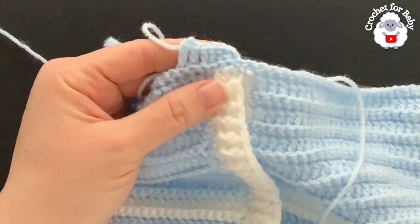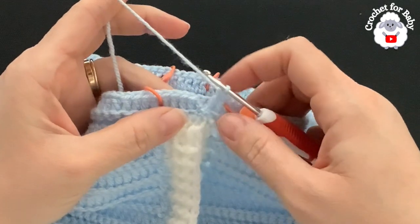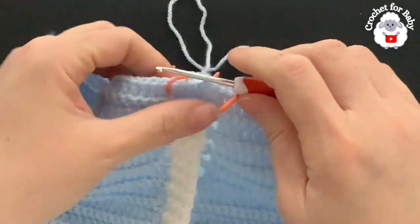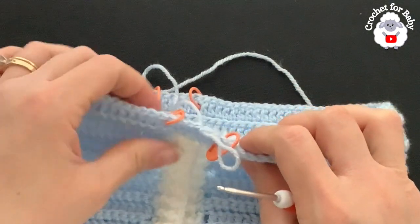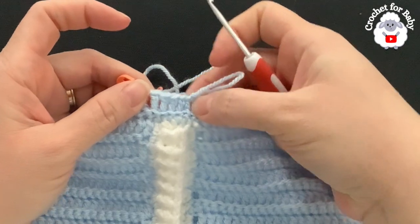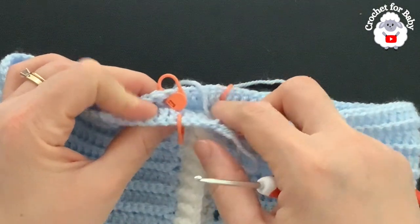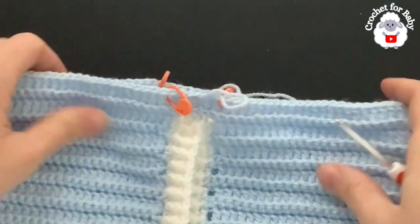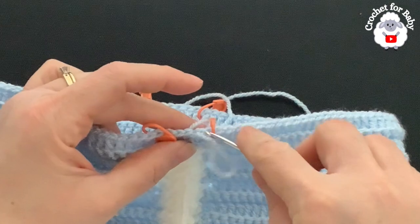At the end of row 31 I have 108 double crochets. Join with a slip stitch. Now divide the legs: place stitch markers at six double crochets in the front (not counting the two chain-two space), 48 stitches for leg one, six stitches for the back crotch, and 48 stitches for leg two. So: six front, six back, each leg 48 double crochets.